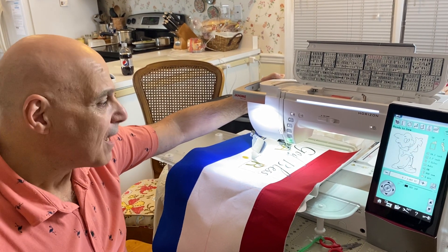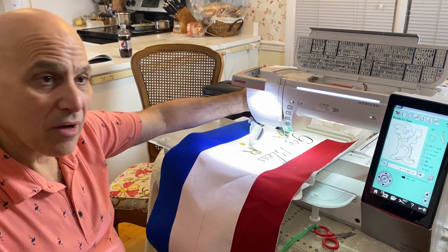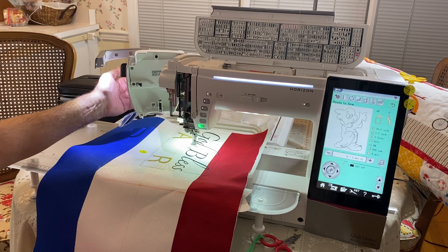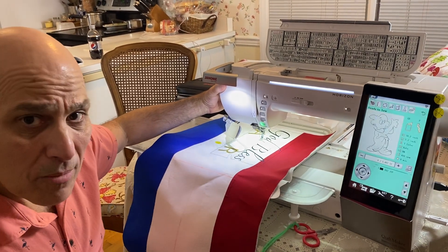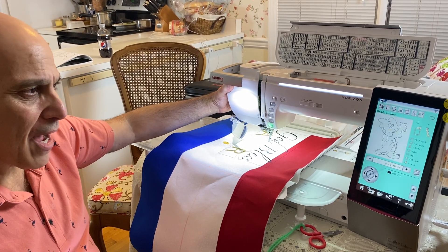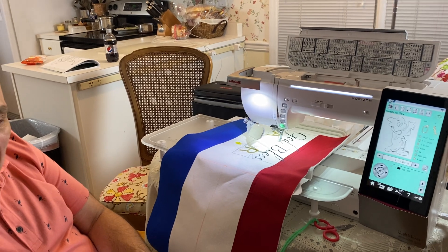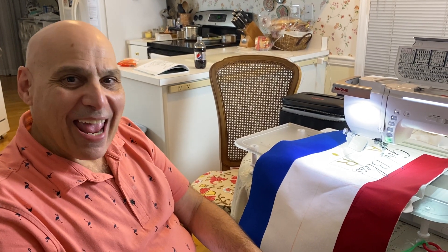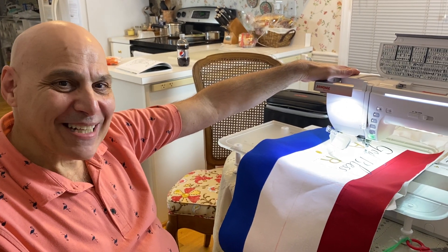I've had this machine for almost four years and it has not failed me. A lot of what you've seen me bring into the shop has been done on the 15,000. I love that I can always open the door and maintain it. Three bobbin cases come with it: a free motion bobbin case, a high tension bobbin case, and the even tension red dot case. This is truly my favorite — the highest quality Janome has to offer. Stay safe, stay connected, tell someone you love them, and make something beautiful!